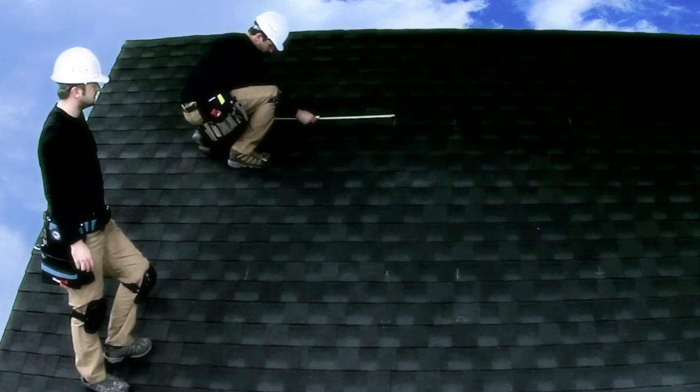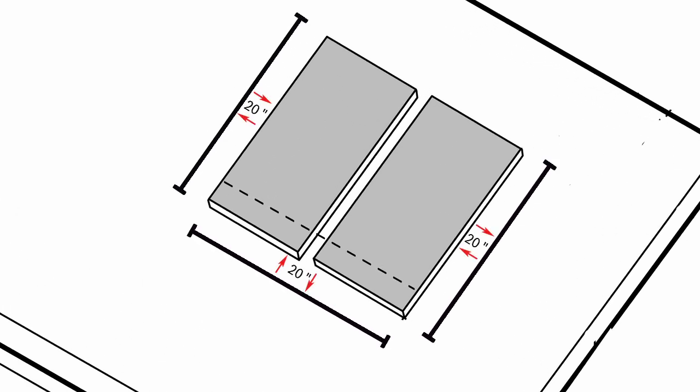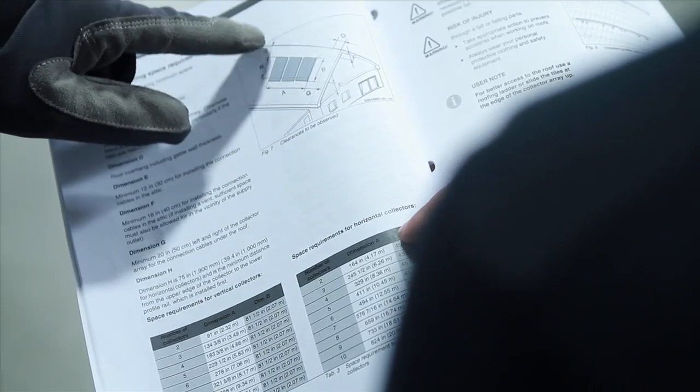The first step towards professional installation is measuring the roof. Allow 20 inches to the left and right of the collector's base area to accommodate the hydraulic connections. Please refer to the installation manual for all other minimum space requirements.